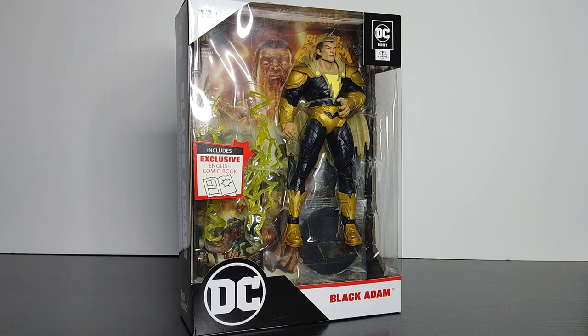Welcome back everyone, this is Mondo Olday back with another video. In this video we're going to be taking a look at Black Adam from the Black Adam comics — this is the Page Punchers version. As always we're going to be taking a look at the figure itself in terms of articulation, sculpture, and paint, as well as the comic, and of course whether it's worth your purchase or not.